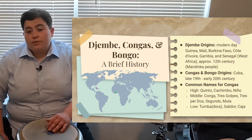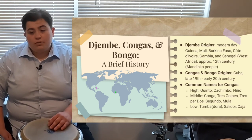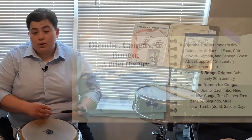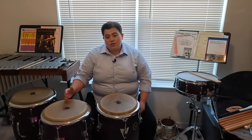You might see congas referred to with a variety of different names. Oftentimes you'll see congas in groups of three: a high drum, a middle drum, and a low drum. The high drum is sometimes called the quinto, the kichimbo, or the niño — I have a quinto right here. The middle drum is sometimes referred to as a conga, tres colpes, tres por dos, segundo, or mula. The low drum, or low conga, is sometimes called a tumba, tumbadora, salidor, or caja.